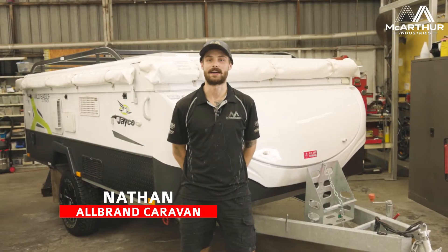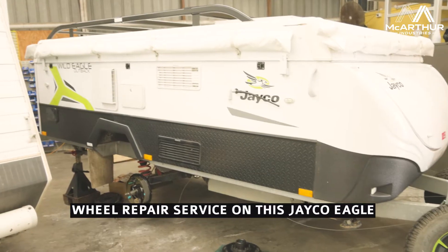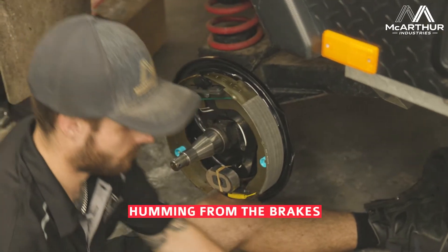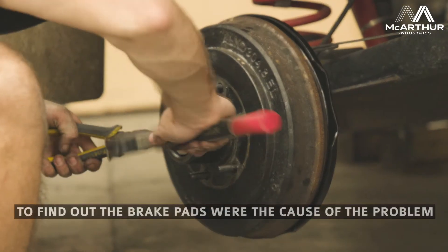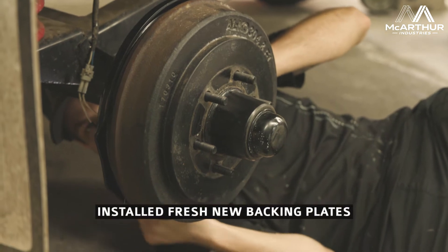G'day guys, it's Nathan from All Brand Caravan Services here again today. Today we've got a Jayco Eagle with us. It had some humming coming out of the brakes, so what we've done is removed the wheels and unbolted the backing plates, and realized that it was the brake pads causing the problem.